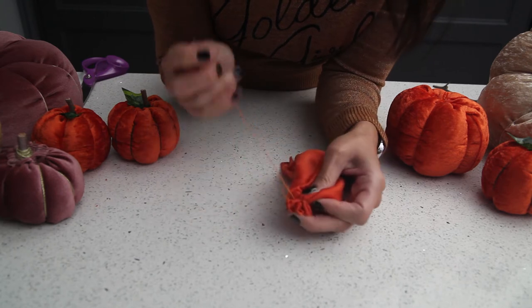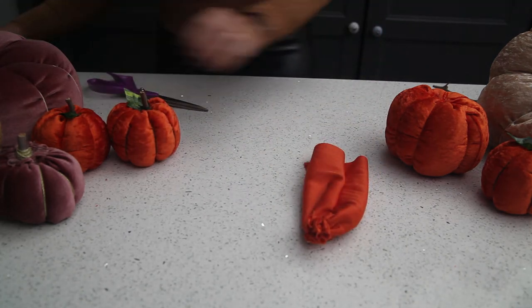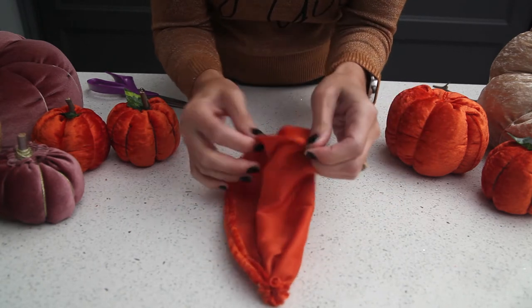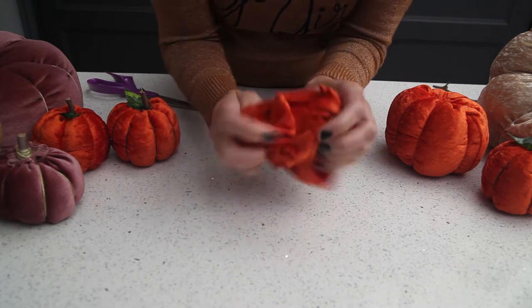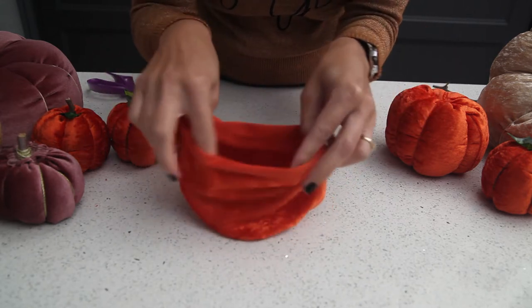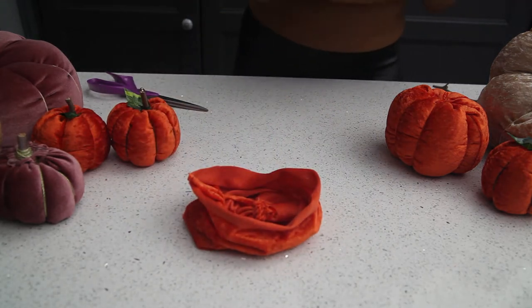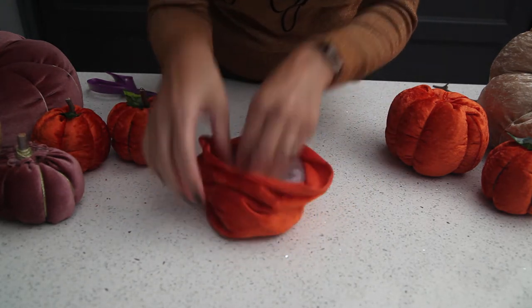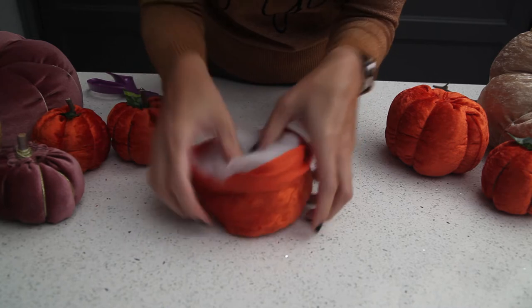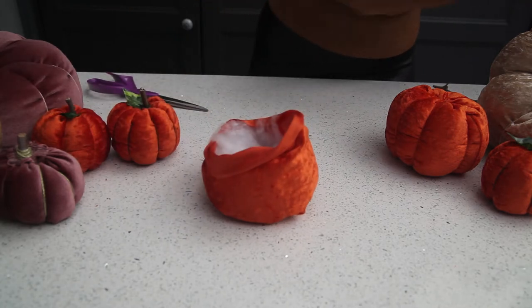I forgot to mention — the fabric should be inside out when doing this bit. Okay so I've cut that off and now we've got a little gathered circle there. We're going to turn it the right way, and that's what it looks like — that's the bottom of your pumpkin. Open it up to make like a little sack and this is where you add your stuffing. I do like to try and make the stuffing into a donut shape — make a hole in the middle — because it just makes that nice round pumpkin shape.